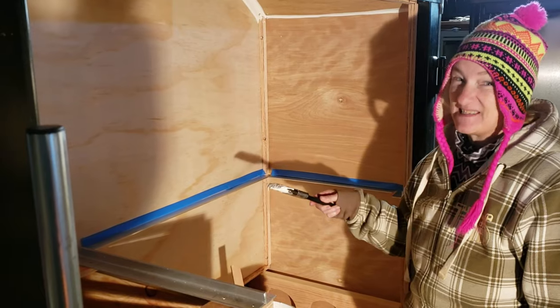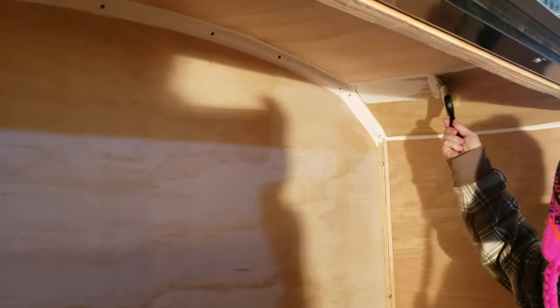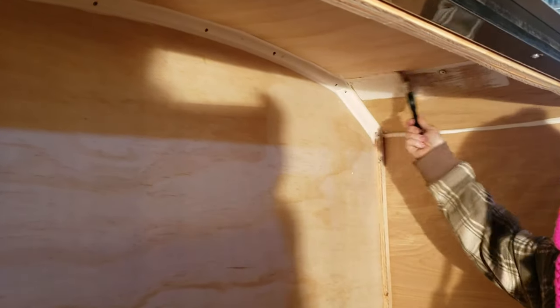Okay, this is it. Once I do it I can't change my mind. Oh yeah!